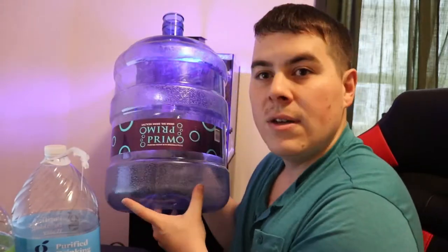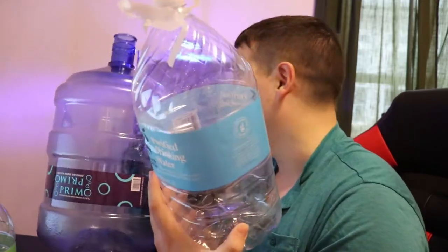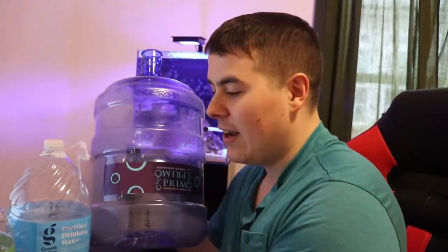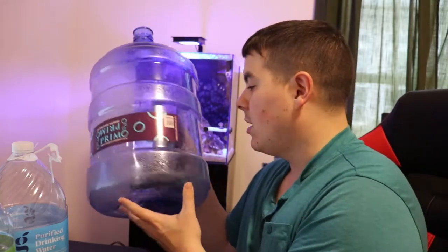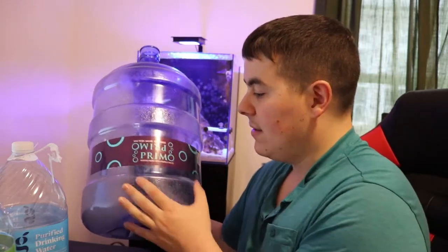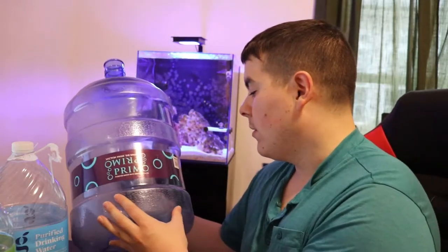Eventually I switched because I felt bad throwing away like 10 or 15 of these one-gallon jugs a month for my 27-gallon tank — between water changes and top-off water. So I switched to these little five-gallon jugs that you can buy and then replace. It's actually the most expensive option. This is RO water that they then add some minerals back in for taste.